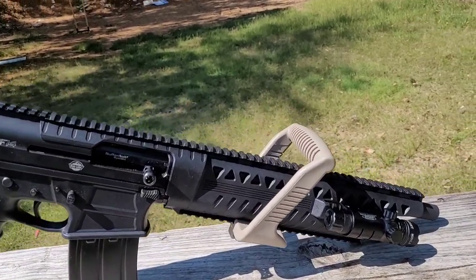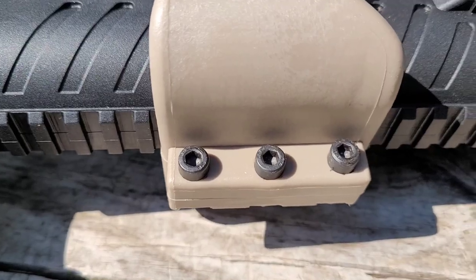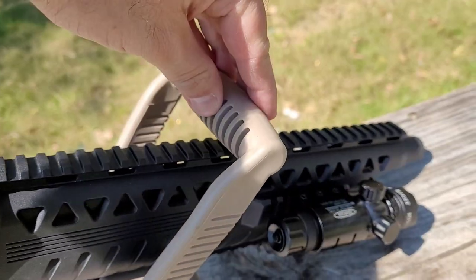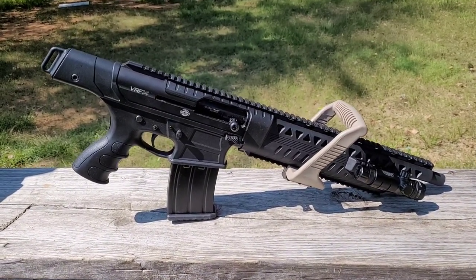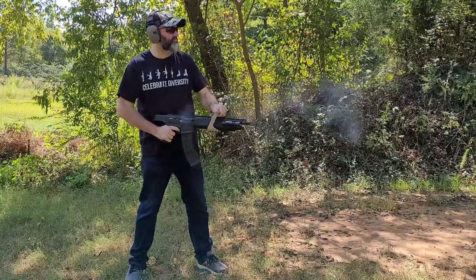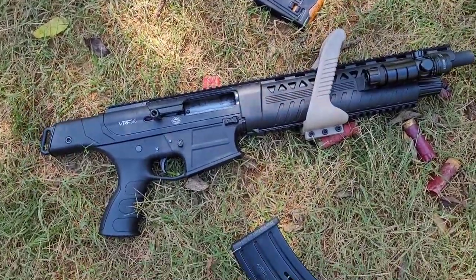I found this on Amazon — I think it was $32. It attaches to the Picatinny rail on the bottom with these three screws down here. I have it as tight as I'm willing to make it; I might break it if I tighten it more, but it is on there firm — it does not move. Let's go ahead and throw some shot shells through it and see how it does.